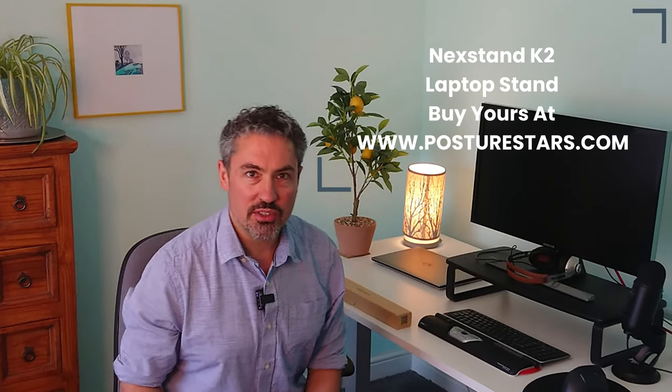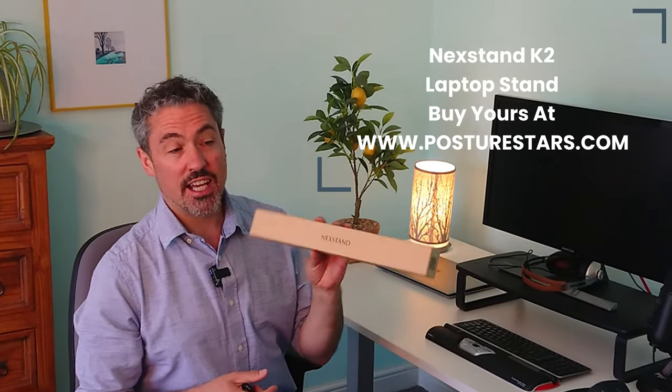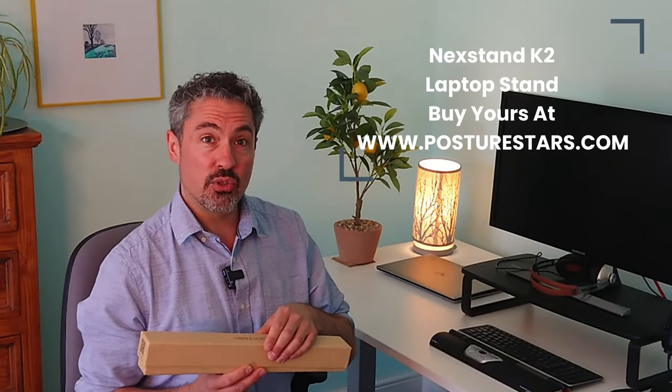Hey, it's James from Bossy Stars, and today we're going to be looking at something all of you should be using, ideally if you have a laptop, and that is a laptop stand. This one is the K2 from Next Stand.